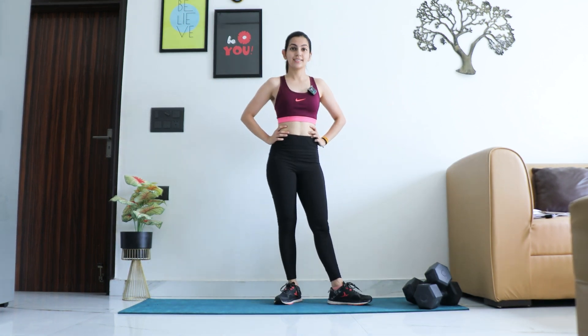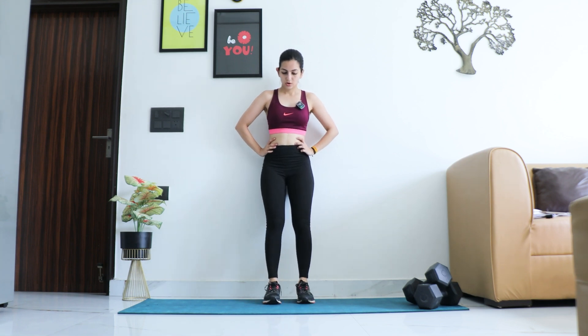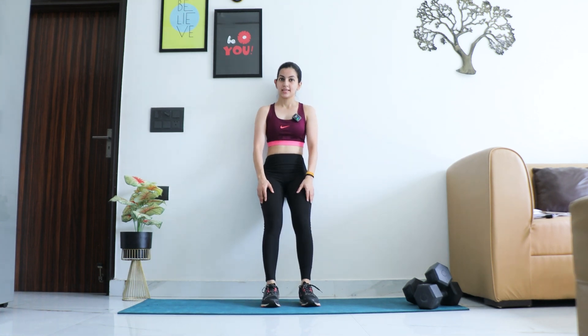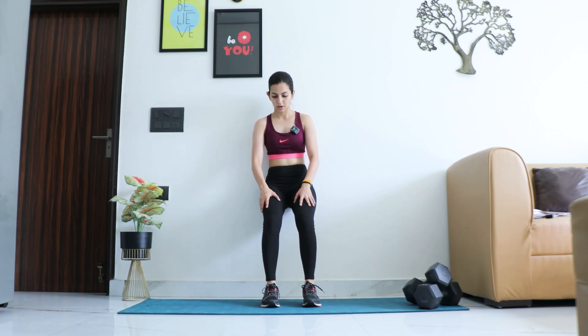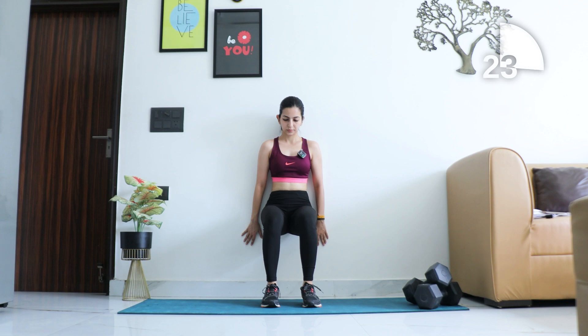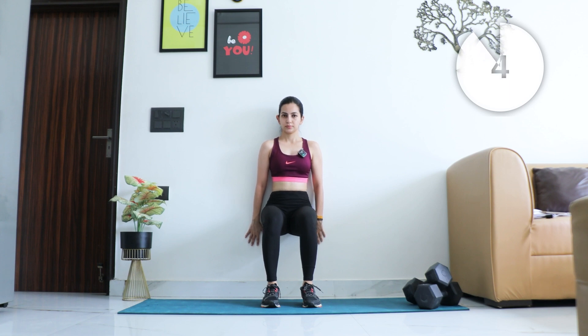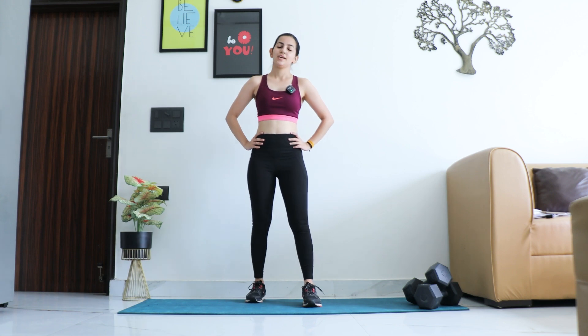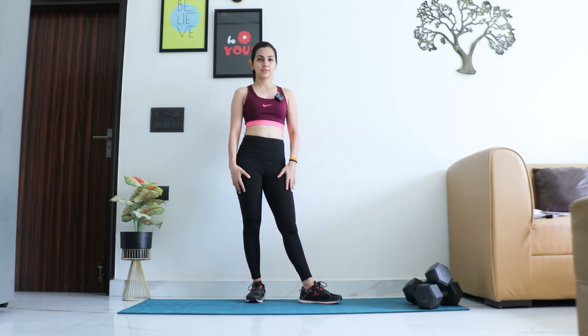The last exercise of round one is a wall sit. All we're going to do is sit taking support of the wall, making our body like a chair. Time starts now — make sure your legs are parallel to the ground and arms are on the side. Hold it up, don't drop the knees, keep breathing. And relax! Great work — you made it through round one. Have some water and we'll meet for round two.